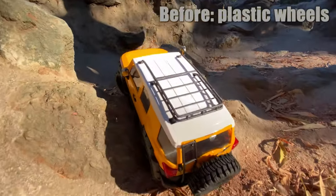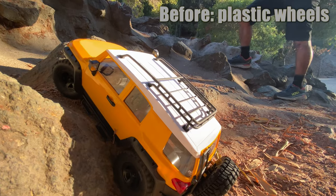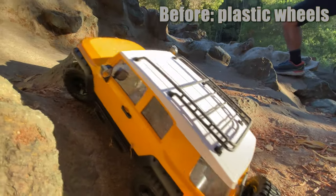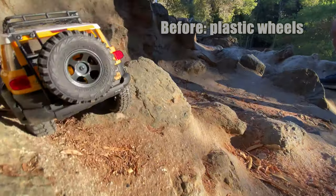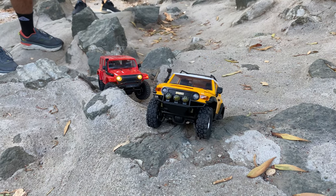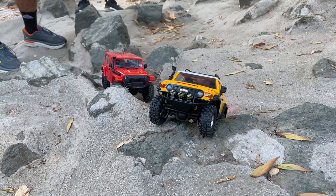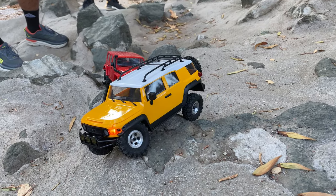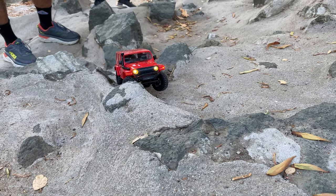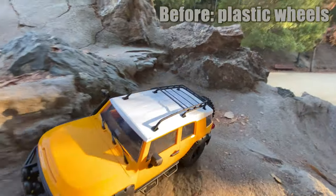Here's a before segment again — before with the plastic wheels. This is kind of a ledge section, kind of hung up. I had a tough time. Front wheels lifting, so you gotta get some momentum, some power. It makes it, but not easy here. Same section here — just a little momentum as well. It has more traction, as you can see, but it's hung up just as much. You could do it a little more slowly with the metal beadlocks.